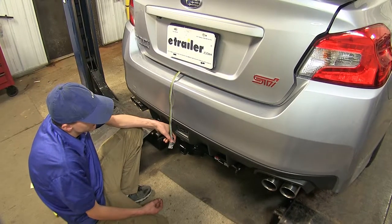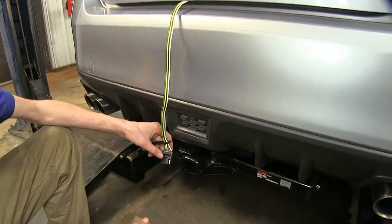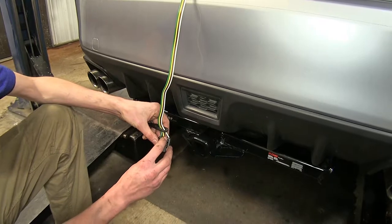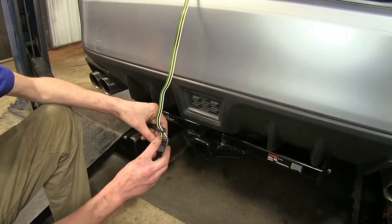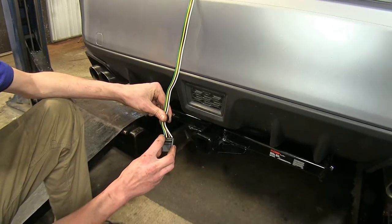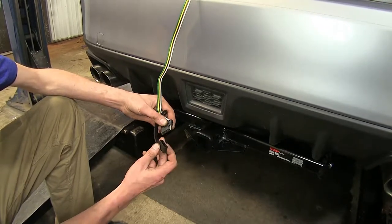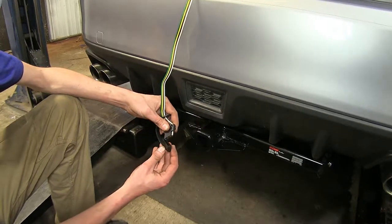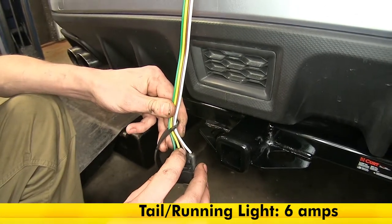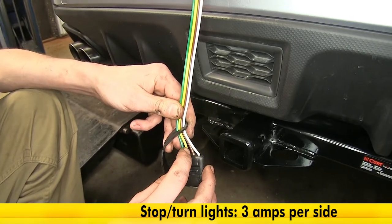Here's what our wiring looks like installed. This 4-Pole Flat Wiring gives us our basic lighting functions required by law to safely tow a trailer. Our brown wire gives us our tail light and running light signal. Our yellow wire gives us our left turn signal and left brake light. Our green wire gives us our right turn signal and right brake light. We have a dust cover to help protect our connector when not in use, keeping dirt and debris from causing a poor connection or short. This wiring harness has a total of 6 amps of power output for the tail light and running light circuit, and our turn signal and brake lights are 3 amps per side.